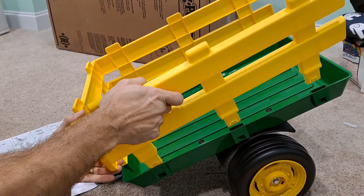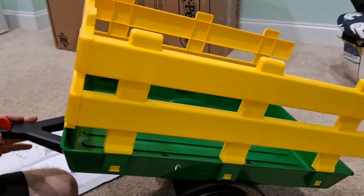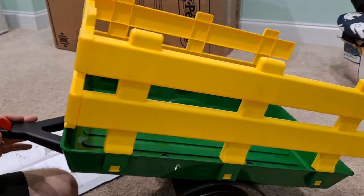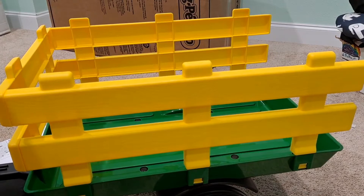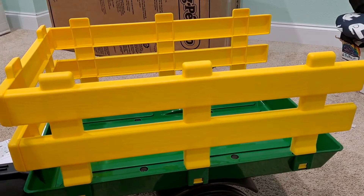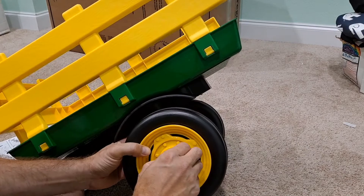I hope you can see this well enough with the angle of the camera — you can hear them snapping together. The instructions then tell you to put the plastic hubcaps on top of the tires. It's not the gray ones — it's going to be the yellow clips. You can see there are holes where the clips should line up to hold it together. There's one, and there's two.